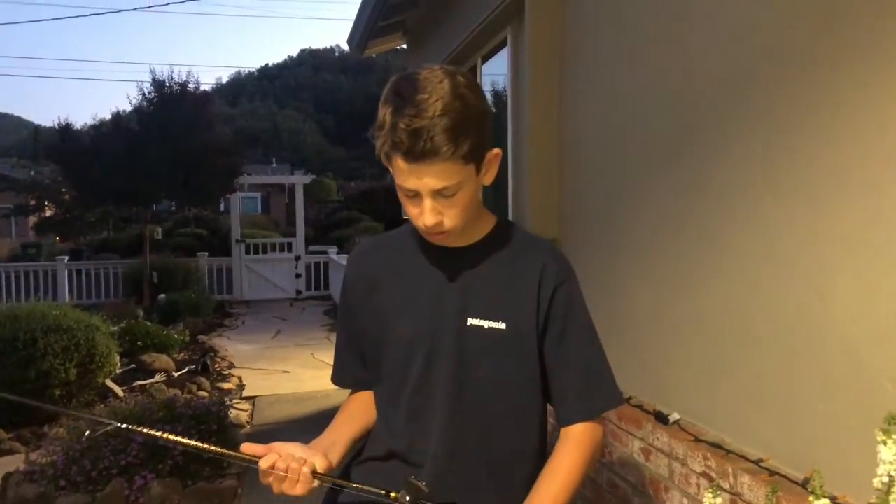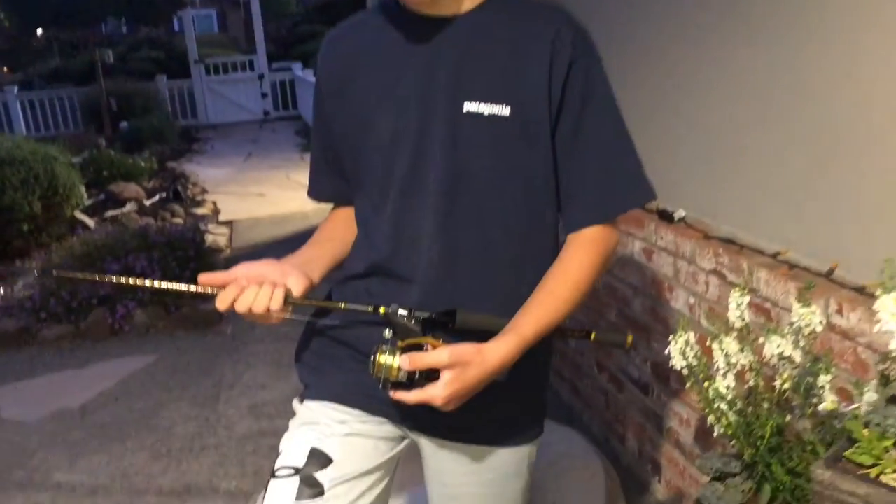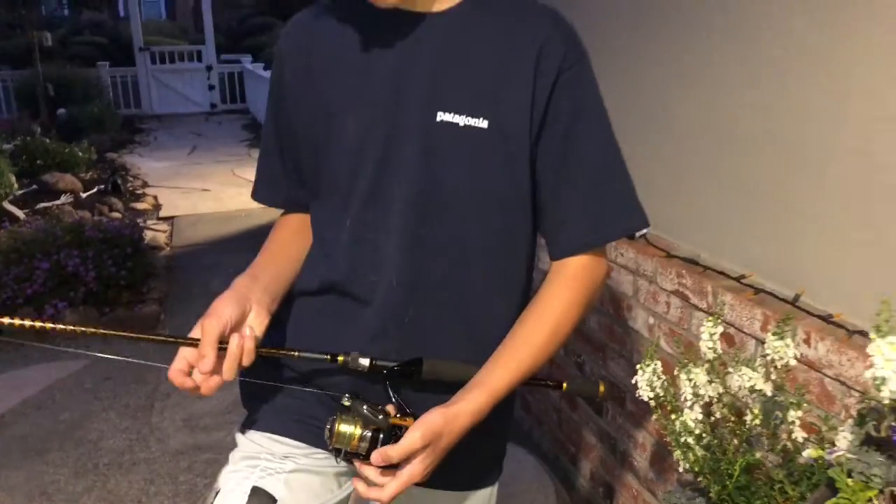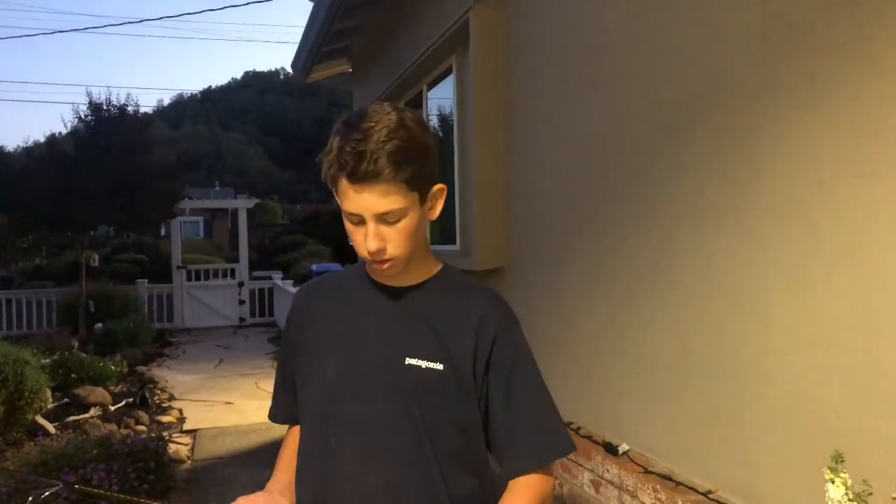And the reel I have is the Shimano Nasci 3000. I got this off of the Dick's website. This is $100 flat — pretty much $100 on Tackle Warehouse, Dick's, and Sportsman's Warehouse. Pretty much most places this is $100.